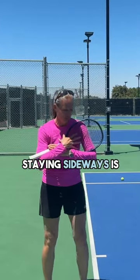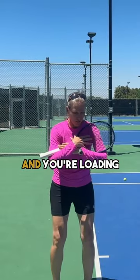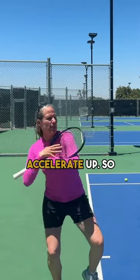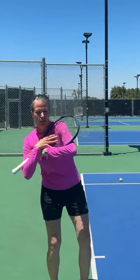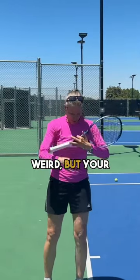One way to work on staying sideways is to just cross your arms with the racket or without the racket. You're loading down and back and you're trying to accelerate up — coming down and back, dip, and up. I know it looks kind of weird, but your entire...